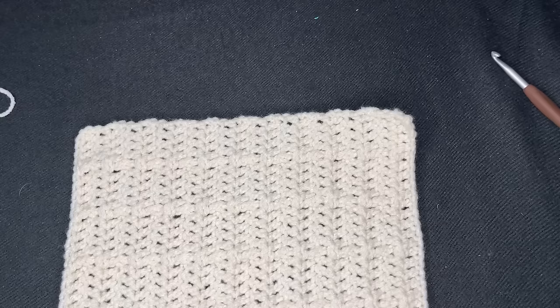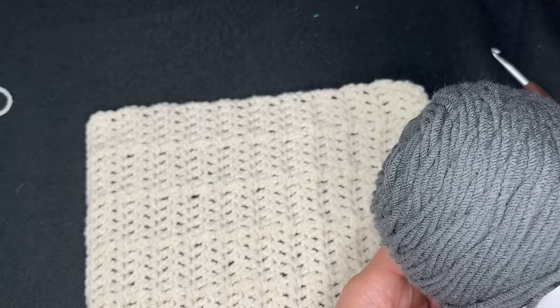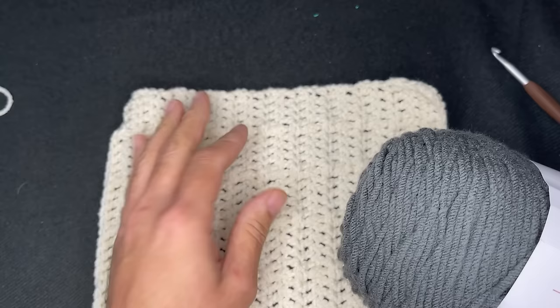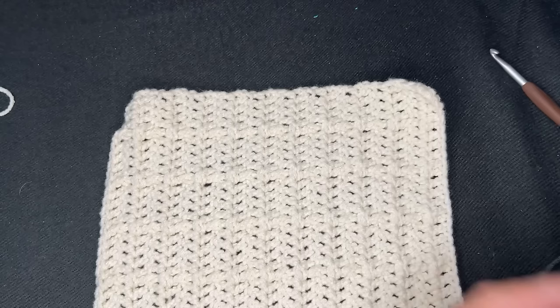For the border color, I decided to go with charcoal. The reason why is because black doesn't show well for tutorials. Normally I would have gone with black, but charcoal is the darkest color I can go with so that you guys can see all the stitches and everything. So I'm going to go ahead and join the charcoal.